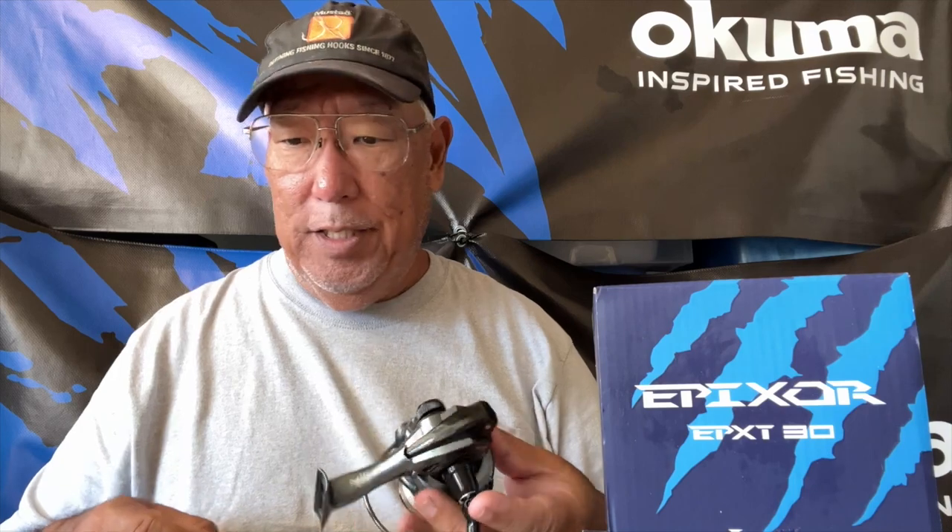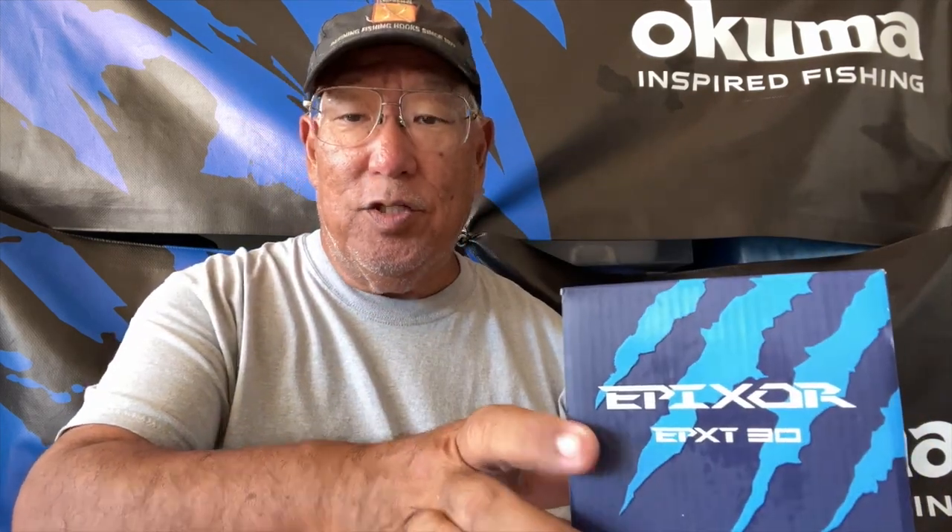The last one I'm going to try is the Apixor - this is the Apixor 30. This is one of those reels I reviewed earlier when I was with Jeff. I didn't have much chance to use it because I was going through boxes and boxes of reels and rods, and over the years it kind of got lost in the shuffle. The Apixor is one of the more popular spinners for freshwater guys - great for bass and trout. It's a higher-end light reel.